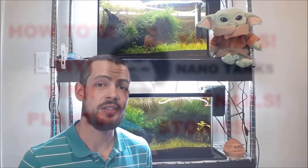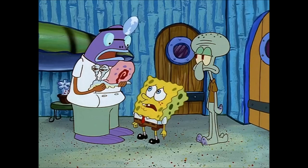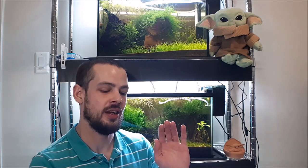Welcome back to Bob Moss NanoTank. We're going to be talking about basic ram's horn snail care — basically what to do when you get new ram's horn snails, how to keep them alive, signs that they're not doing well, and some other stuff at the end.